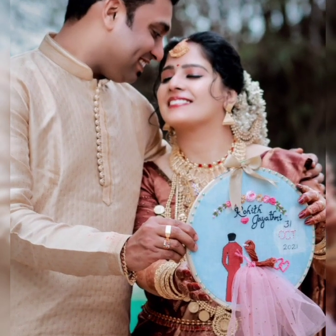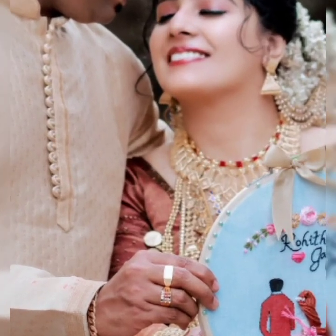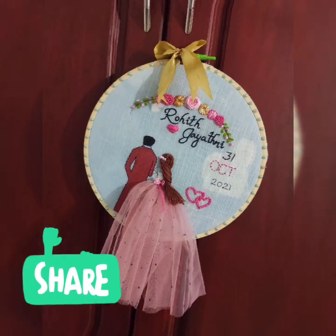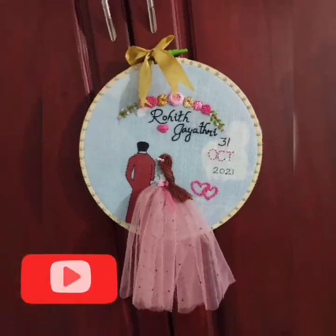This is the couple holding my gift and I am delighted to see their happy faces. Hope you all liked this video. If so, don't forget to give me a thumbs up and share it with your friends. Also do visit my Facebook and Instagram pages and show your support.